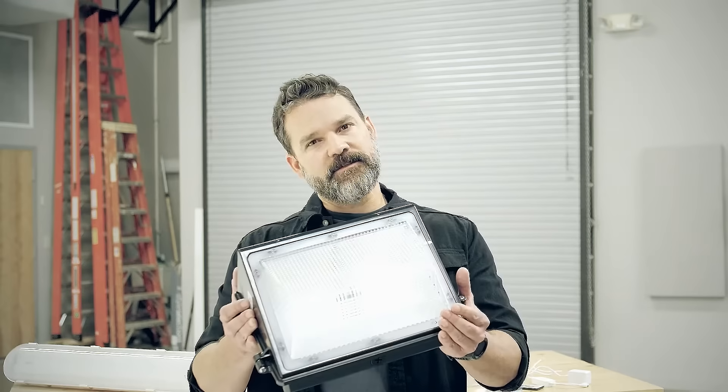Hey guys, it's Michael again back to talk to you about some products that just dropped on Econolite.com. This is the new C-Lite LED traditional wall pack. You've seen me talk about wall packs before, but this C-Lite has some features that I think you're going to like a lot.